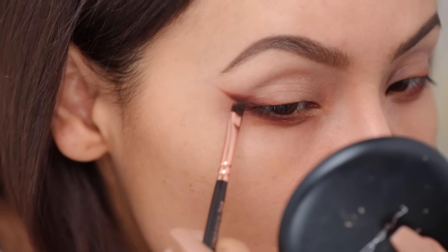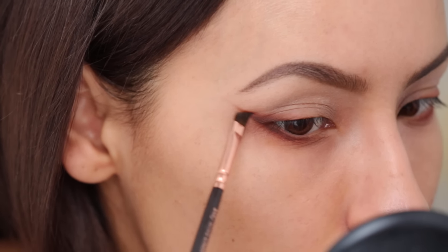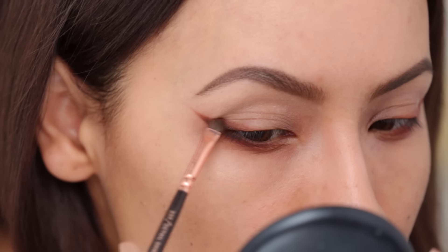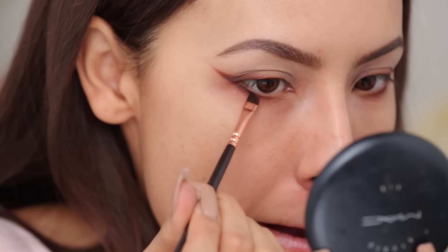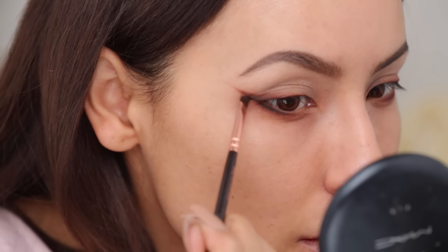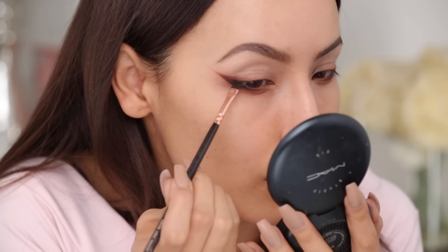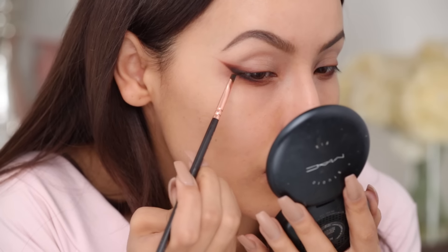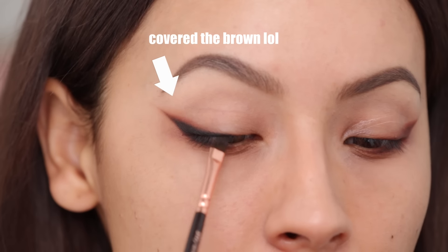Sometimes when I do this makeup look I actually just stick with the brown and the Sienna to do a really nice smoked out brown wing, which I think looks really pretty especially with green eyes - this color combo will make your eyes stand out a lot. So if you want to skip the black step you can totally do that. But now we're gonna go in with the black eyeshadow because I like that drama. Going closest to the lash line - I'm not gonna lie, I end up covering the dark brown sometimes. I try really hard not to, but I get carried away with the black. Either way it adds a really nice gradient. I'm really packing that black eyeshadow into the lash line, getting it into the lashes so that you don't see a space between your lashes and your lash line.